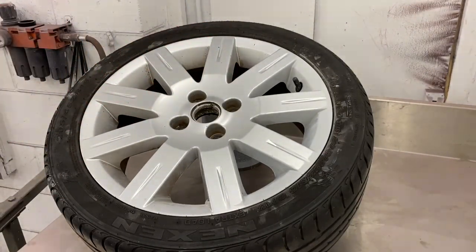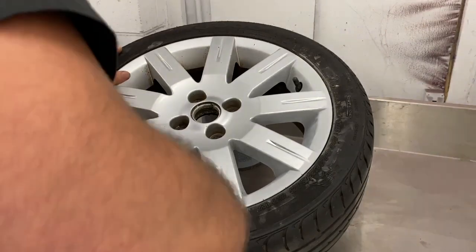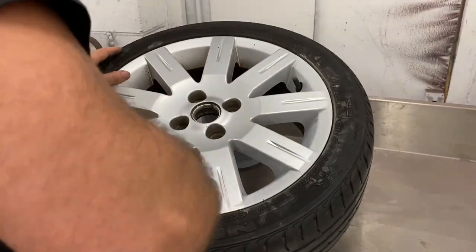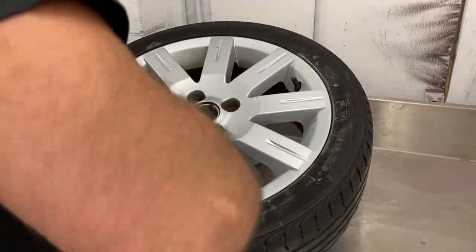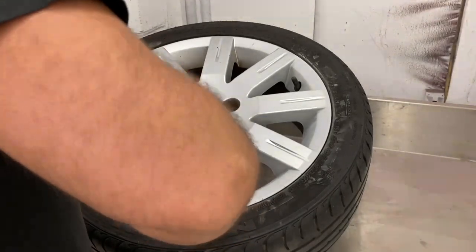After doing the hard edges and the top pointed bits, now just use your fingers and sand the rest of the triangle. Don't forget to do the edge of the alleyway where it meets the tire.